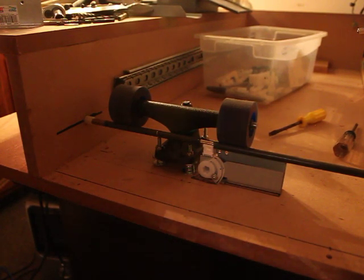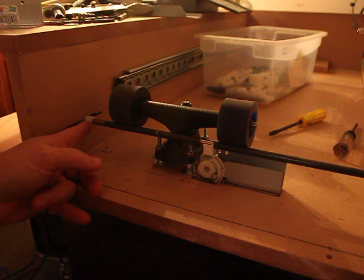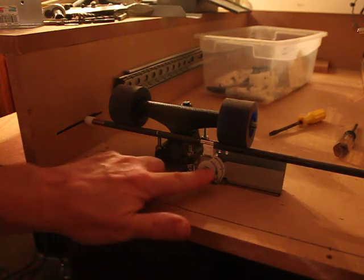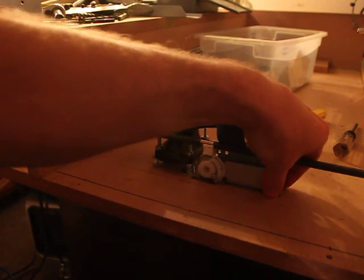This is the final look of what it's going to look like. Got our bearings in place here and here. Got our main board here mounted.